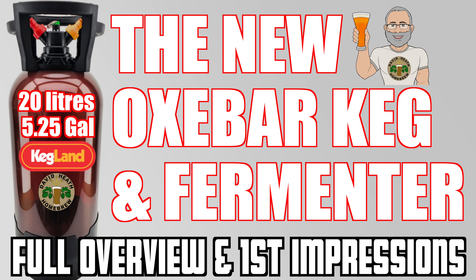Hello and welcome to the video. In this video we'll be looking at the new 20 litre OxeBar kegs from Kegland, which are suitable for use as a fermentation vessel as well as being suited for beer serving. Here I will deliver everything you need to know within a short yet fact-filled format. So let's get started.